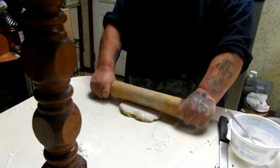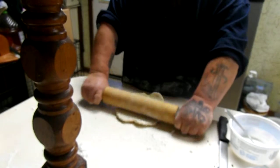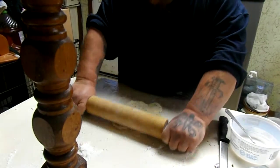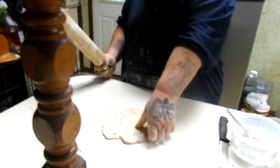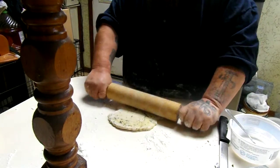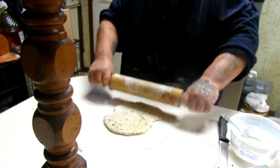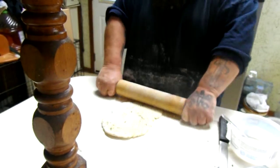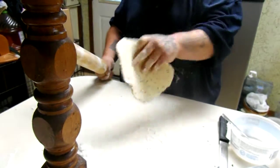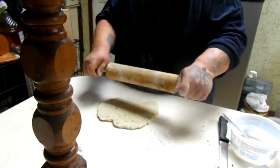Welcome to Killing It in the Kitchen. As promised earlier, today we are making homemade chicken noodle soup. What I'm doing right now is rolling out our homemade egg noodles for the soup. We already have chickens in a pot boiling away so we can make an excellent chicken stock. That means our soup's going to be full of flavor.